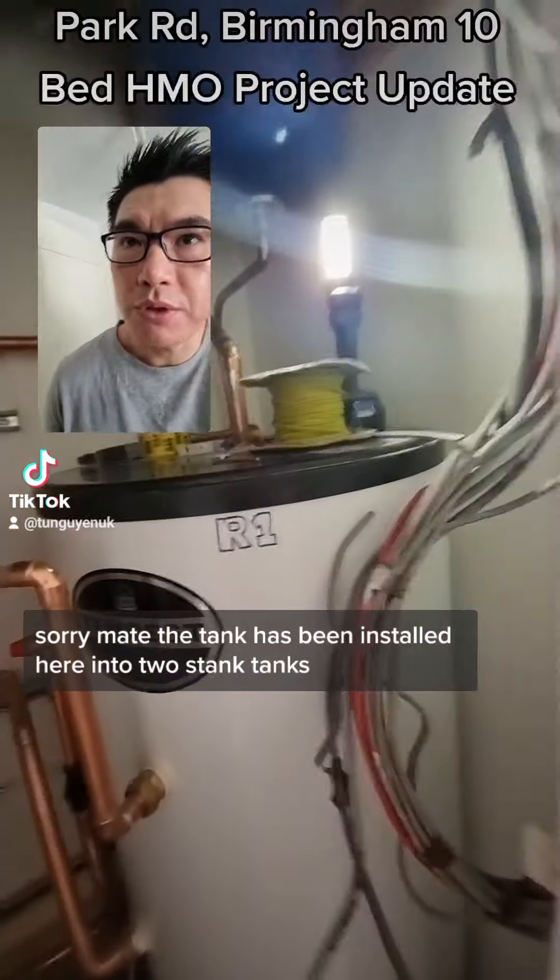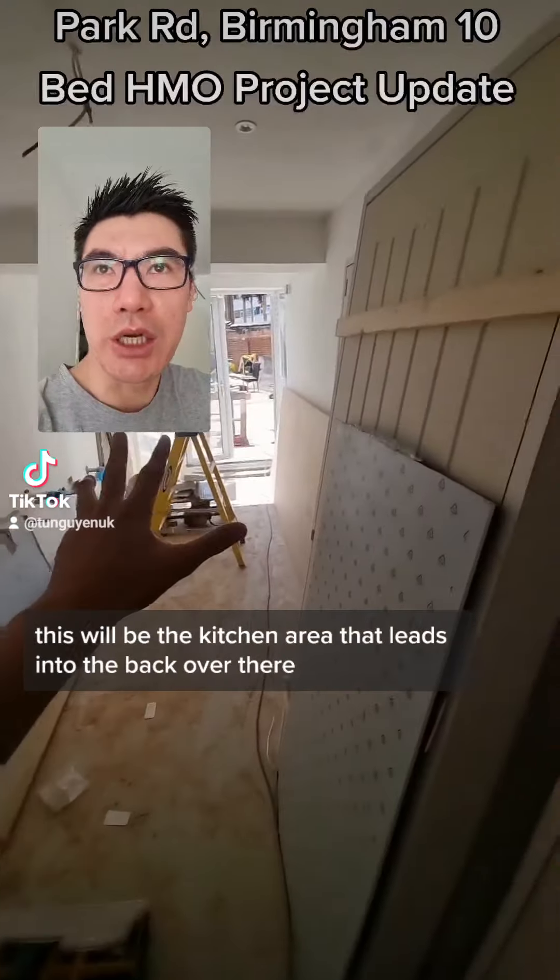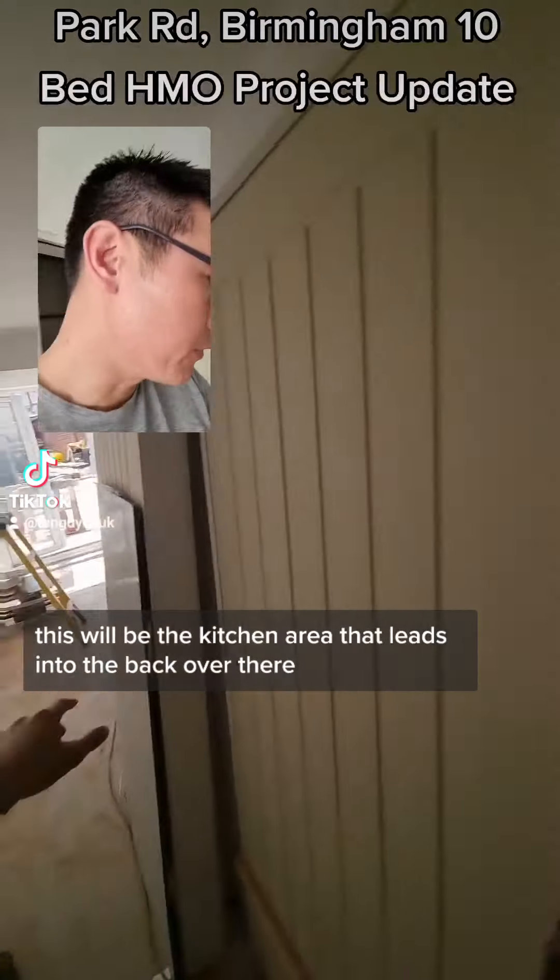The tank has been installed here. You can see two tank pipings. This will be covered up. This will be the kitchen area that leads into the back over there.